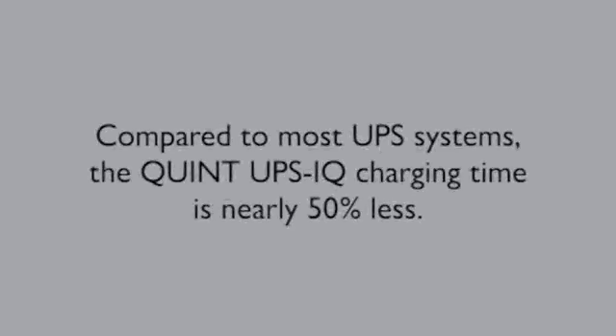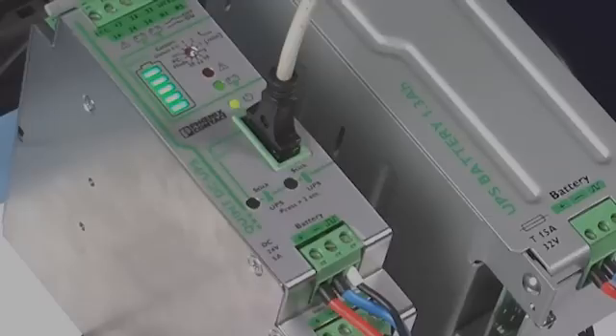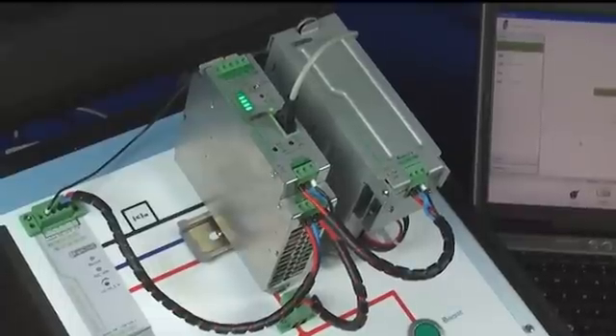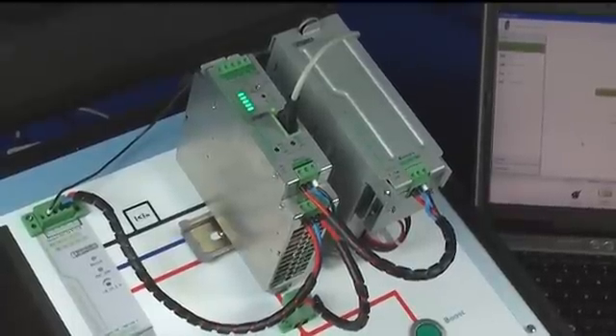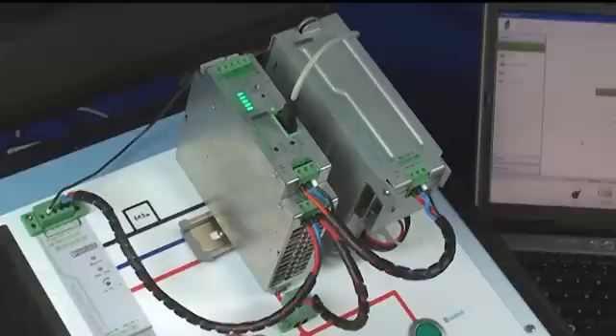Compared to most UPS systems, the QUINT UPS IQ charging time is nearly 50 percent less. The UPS can be configured and monitored through the USB interface connection. All the settings are pre-configured for the most common applications, allowing the UPS to be deployed immediately without any requirements for configuration first.